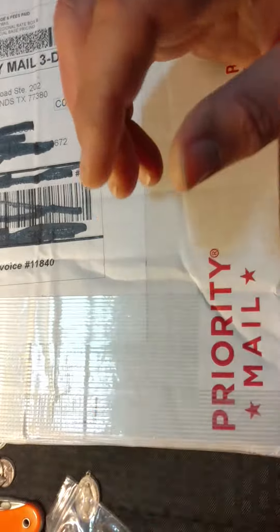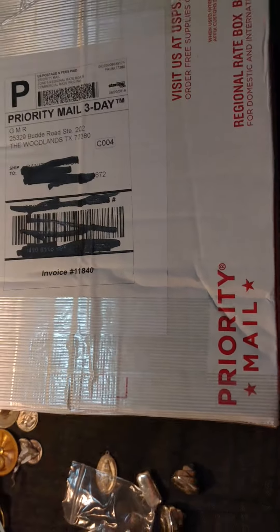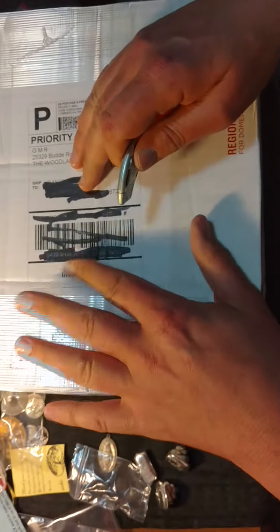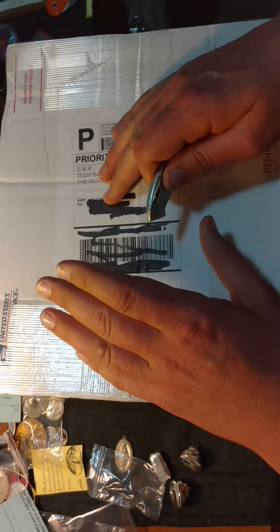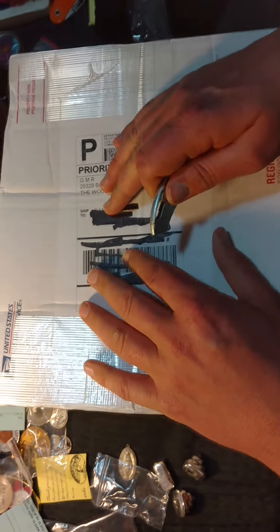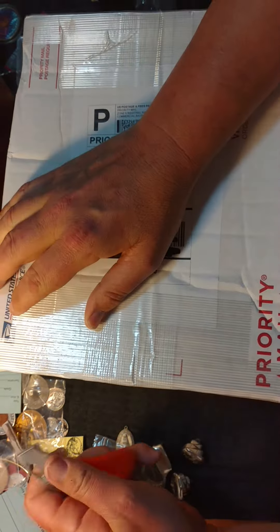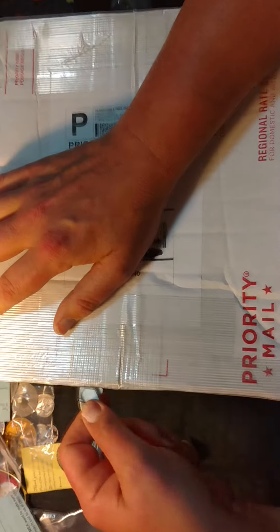Thank you again for watching these videos, guys and gals. I really appreciate it. This next one — I have never spent this high of a premium on a silver coin before, but to me it was 100% well worth it. It's from GMR Gold. They're doing a special commemorative run to help Chris Kyle's Frog Foundation.